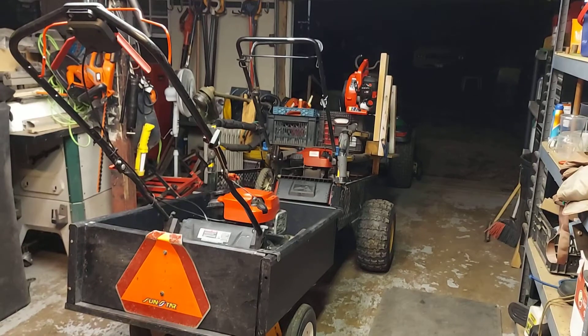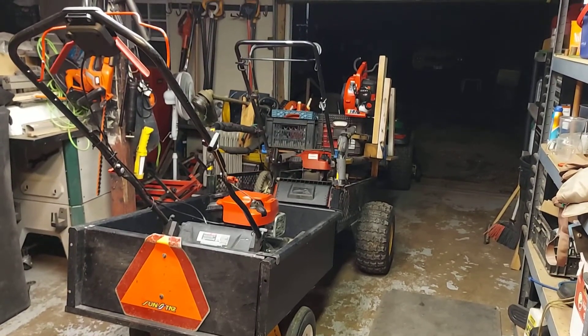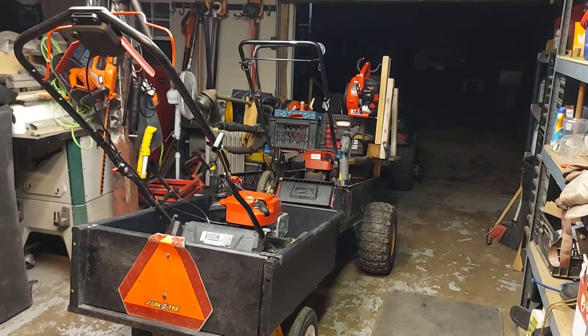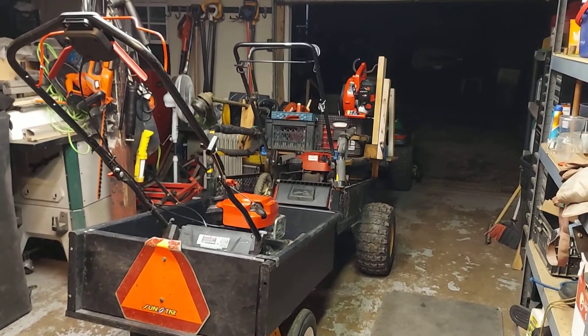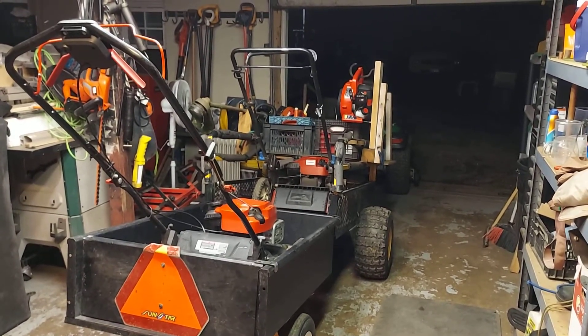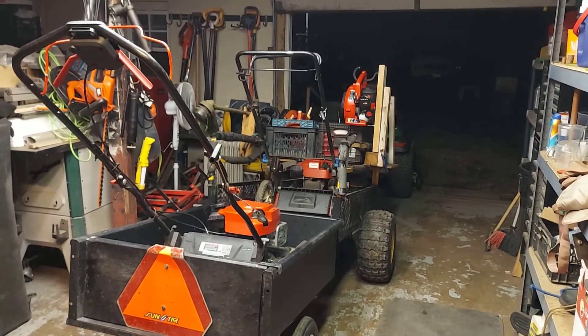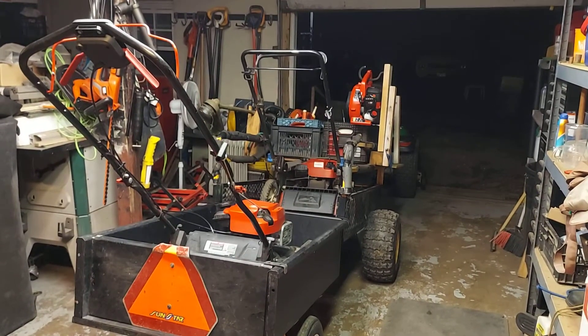I'm going to modify this trailer like the other one, as you guys can see up front. The front one is going to hook up to the back of the tractor, and the second one is going to hook up to the back of the first trailer.